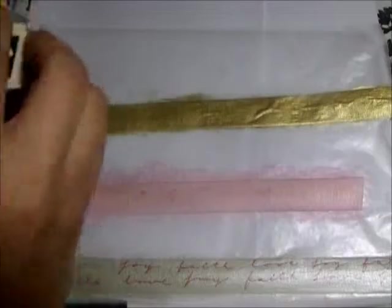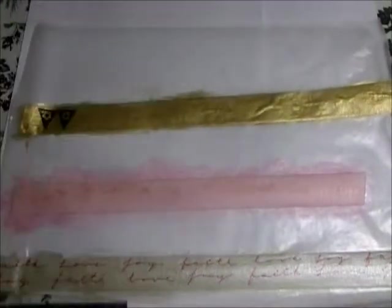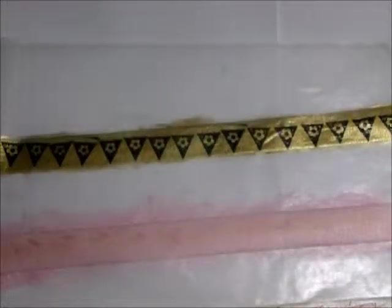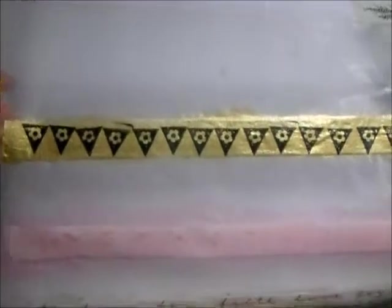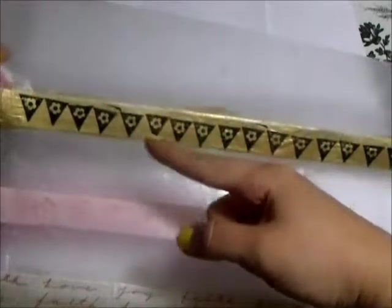Now I'm going to use this little banner flag stamp with some black ink to put on the gold washi tape. It came out kind of crooked because I couldn't quite see where I was stamping, but I'm just going to use my paper trimmer to cut off the top and the side over there to clean it up a bit.